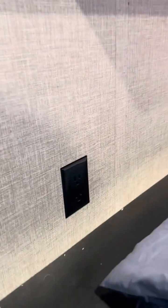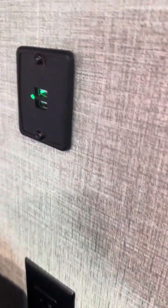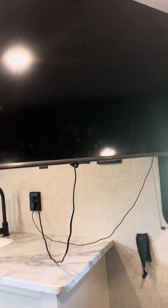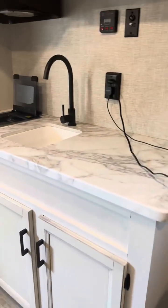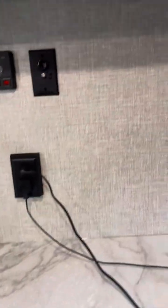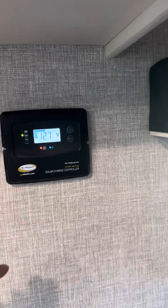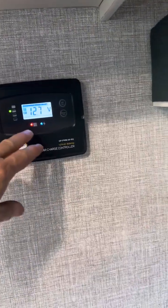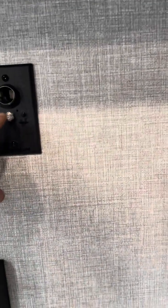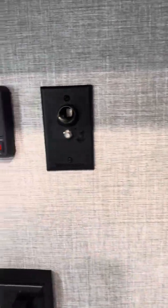There's an outlet connection here, a USB port right there, and another connection as well. When you're sleeping you can watch the TV — it's a pretty good sized TV. There's a nice sink, and the solar panel up top is charging right now with the sun. Here's your cable connection, same as what we saw outside.